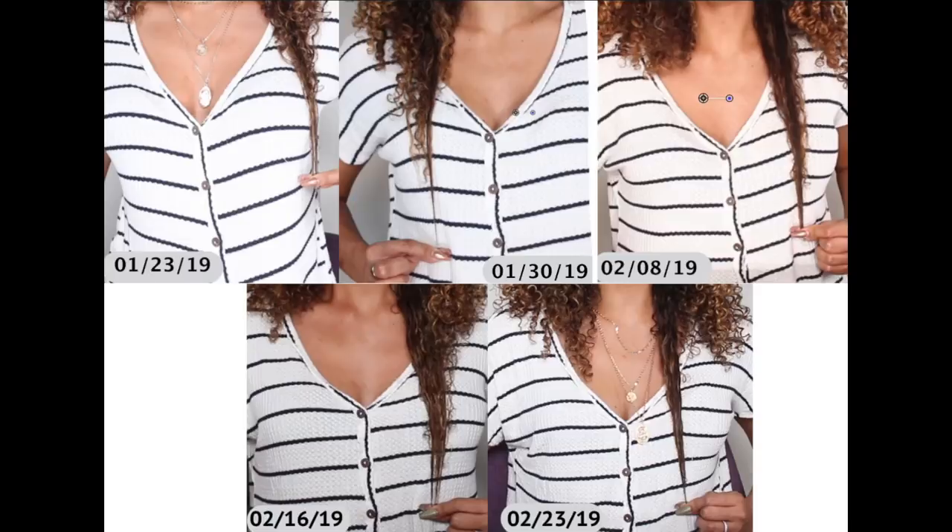Now for the moment you've been waiting for — the final length check. Let's see how much my hair has grown from four weeks ago. Right at the third button still on both sides. Here's a compilation of all my length check photos. From the first day to after the first rice water rinse you do see some hair growth. By the time I did my second, third, and fourth rinse I stayed pretty consistent at reaching that third button, but my strands do look thicker.